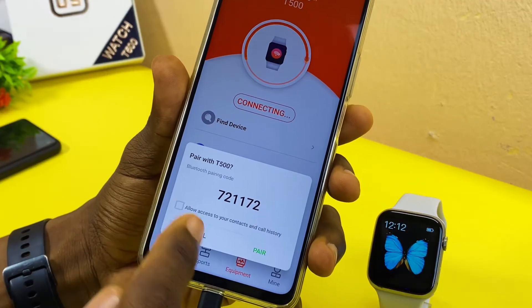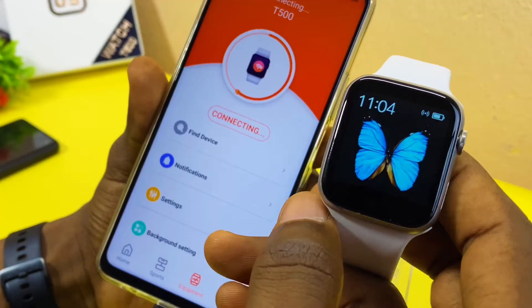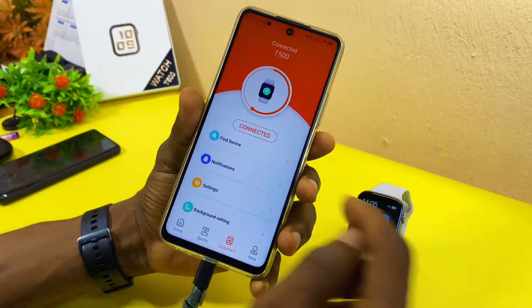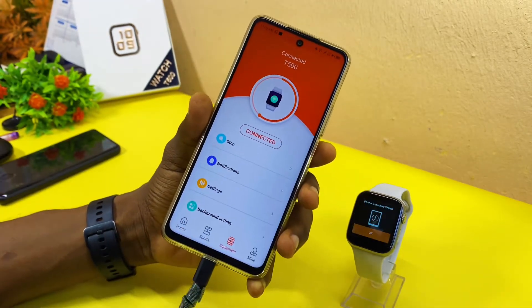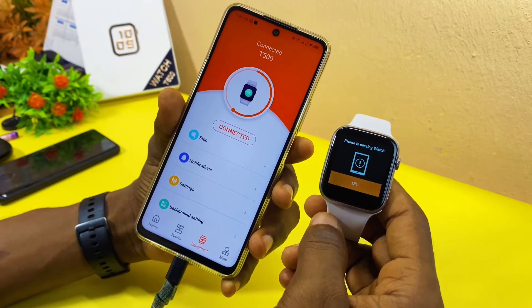It says 'Pair' — select Pair and it's going to pair up. As you can see, there's an icon on the watch right now. On the app it says 'T500 Connected.' Use the Find Device option to test it — as you can see, it is ringing.